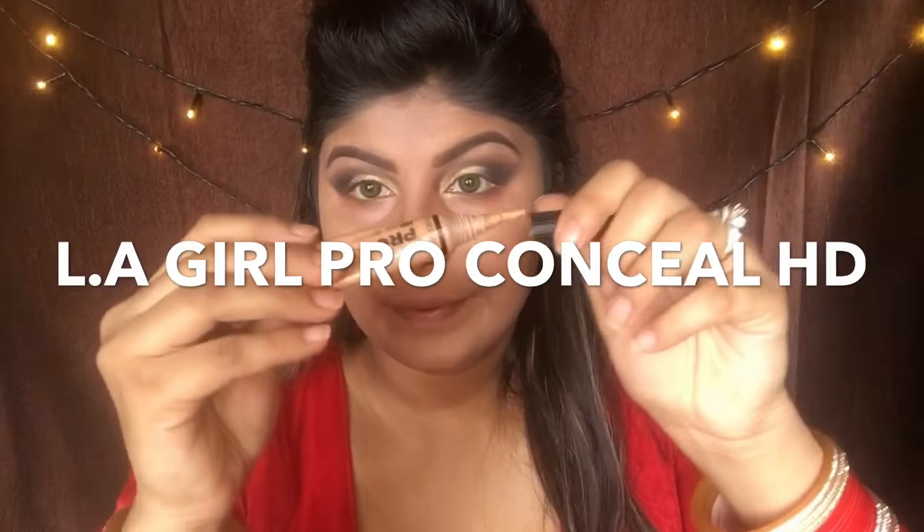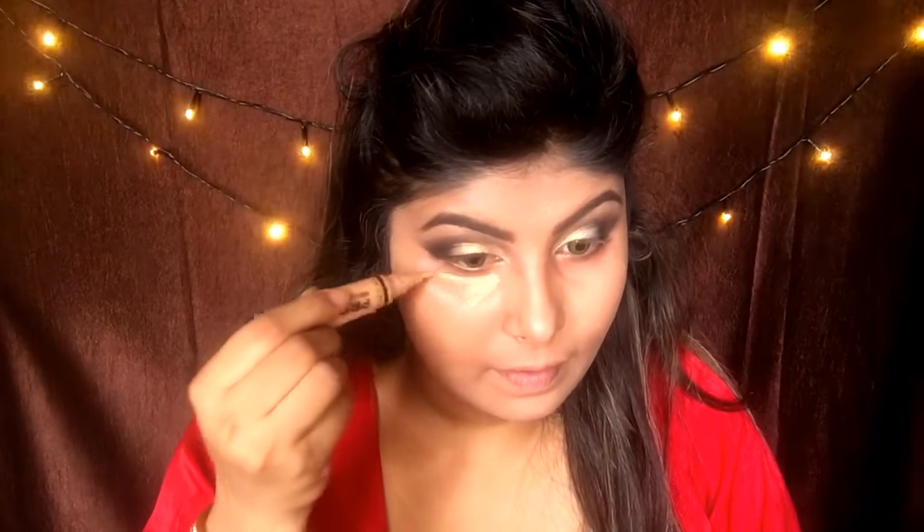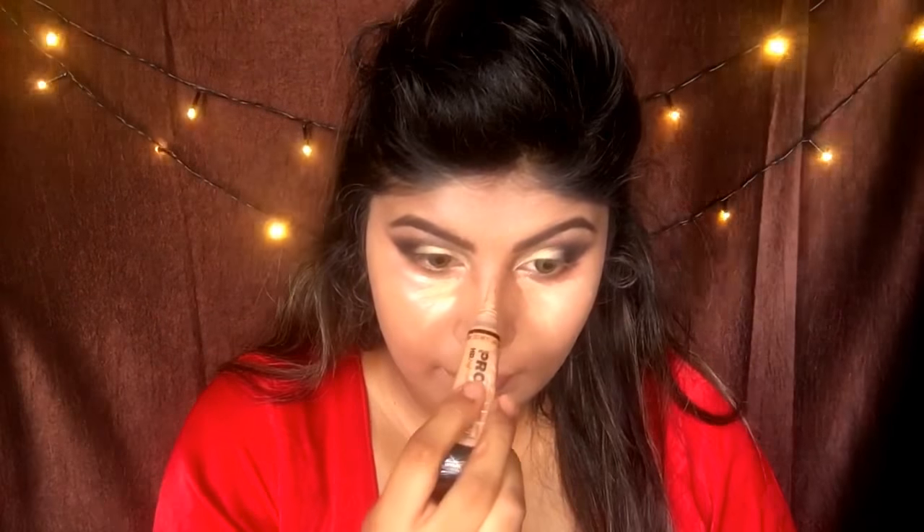Blending is the key. For highlighting I'm using the Elegal Pro Conceal HD in the color pure beige, and highlighting under my eyes, on the bridge of my nose, above my lips, and on the chin. Remember to always use a little product because you don't want to cake your foundation. I'm using a beauty blender to blend all the concealer in place.